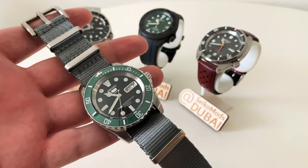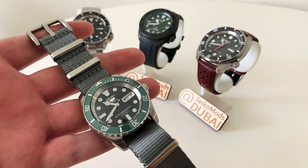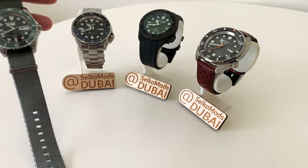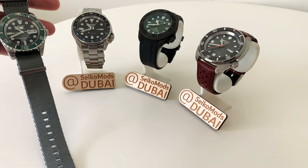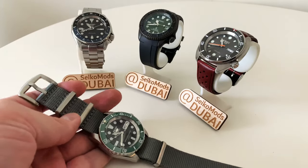I've got it on a nice seat belt style NATO strap for now, but I'd really like to find a bracelet for it — it's just hard to find suppliers in Dubai that ship at a reasonable rate for this model. This is a 43 millimeter case. In some ways it wears bigger than the SKX-style cases, but overall it's a thinner, lighter watch.